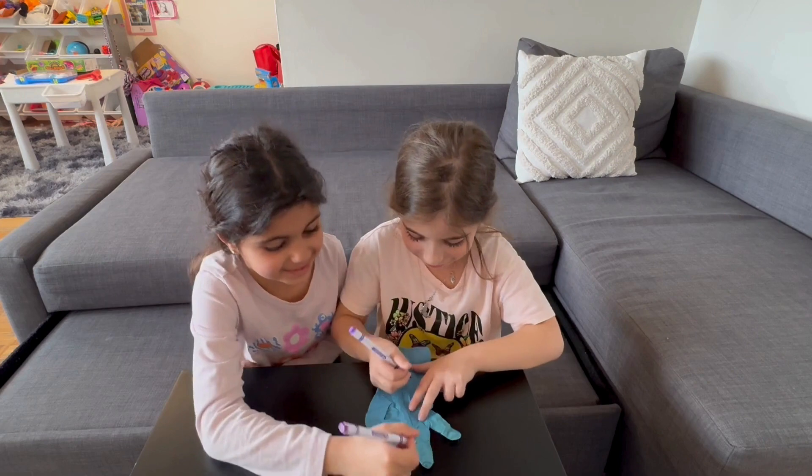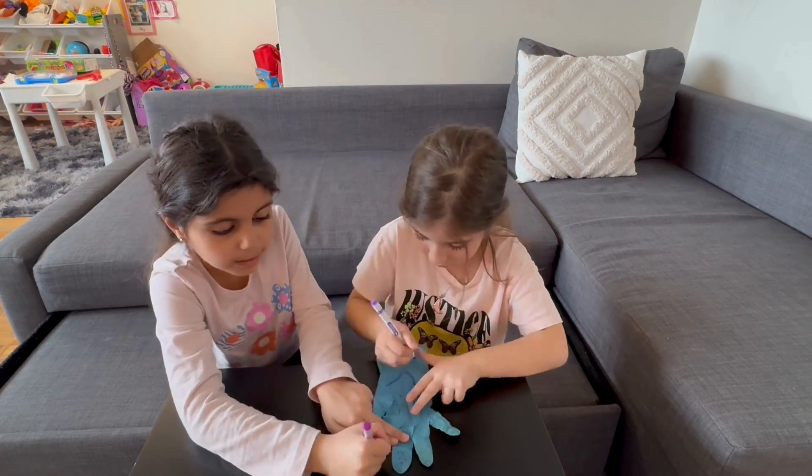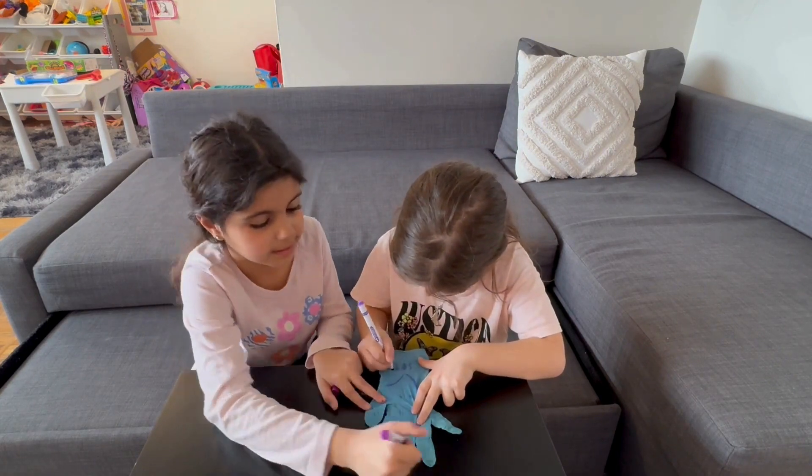I'm going to do the hand and you do the fingers, okay? Okay, the hand is...